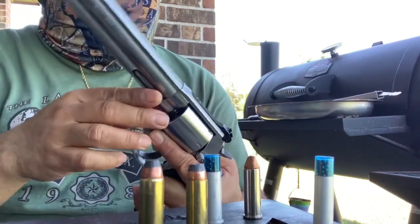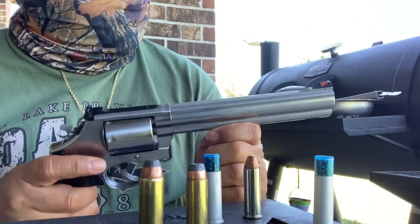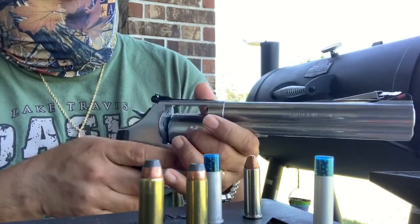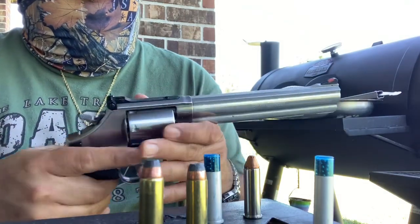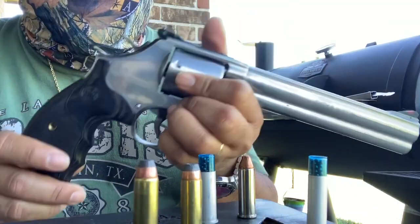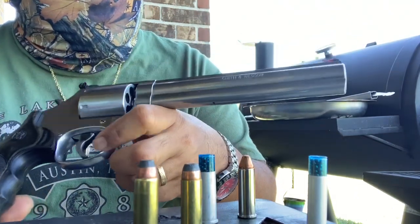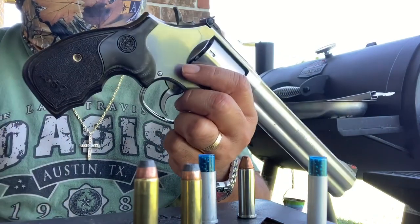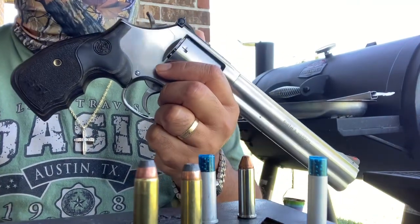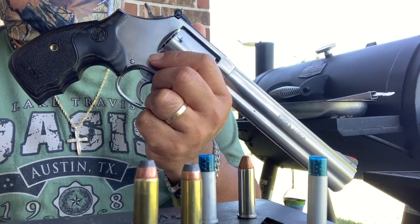For a lot of my viewers out there, you already know this is the 686 Plus — meaning seven-shot revolver — beautiful .357. I already made an unboxing video of this several weeks ago and I'm already planning to go hunting once the season opens for the year 2020 to 2021.